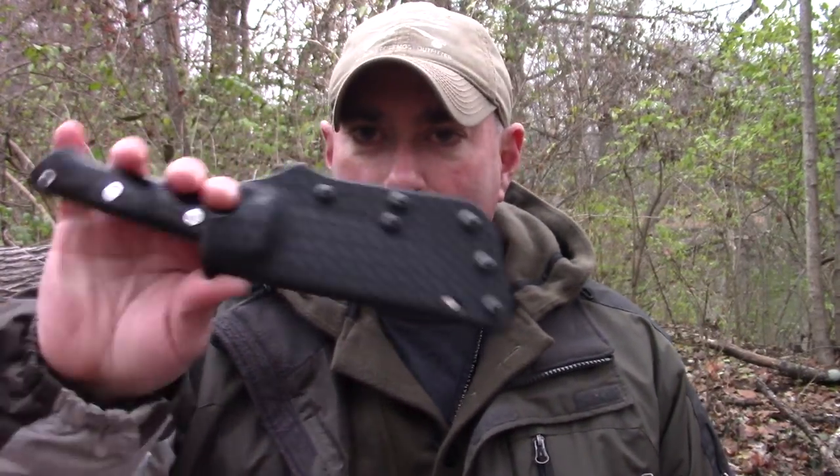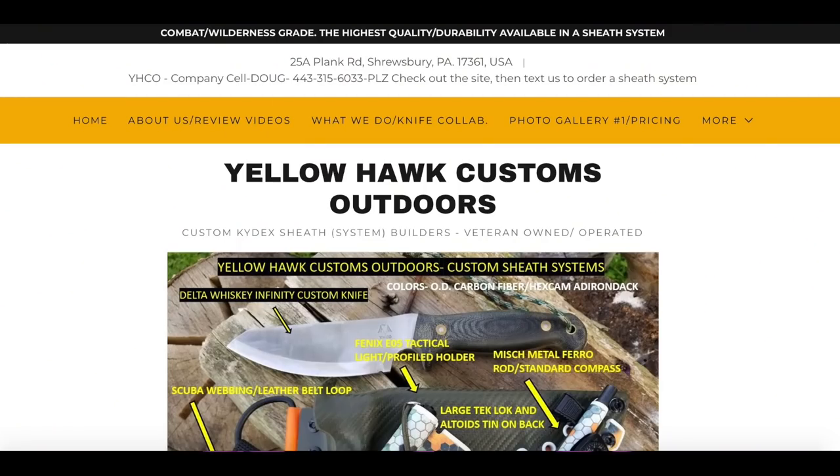I haven't shown a sheath review in a while so now is a good time, especially with Christmas coming up. If for some weird reason the wife of somebody that normally watches my channel is watching and you're getting your husband a new knife and want to get it kydexed too, hit up Doug. That is how daddy does videos - completely random.